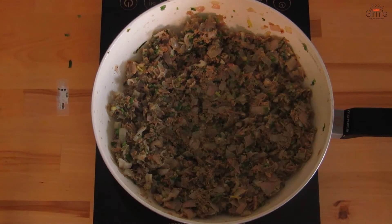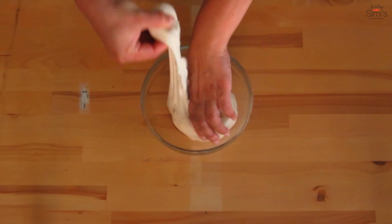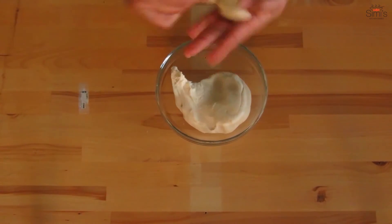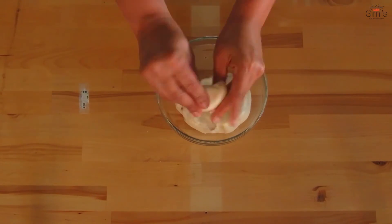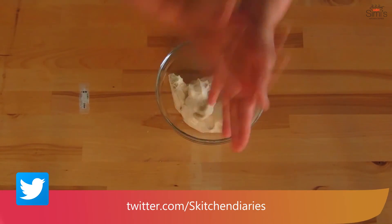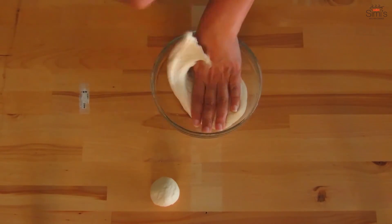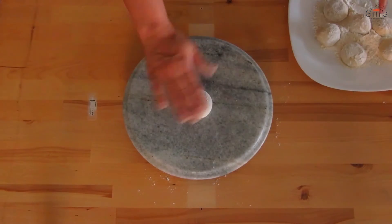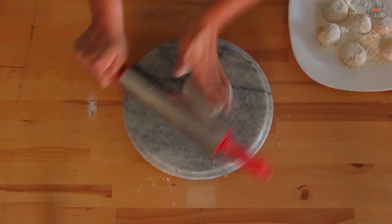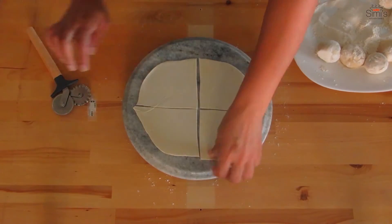We will keep this aside to cool down a bit. Let's get on with the pastry sheet now. The dough is perfect after resting. Make lemon sized balls out of these. I usually make tiny ones — you can go for the sizes which you prefer. But I would say the tiny ones are the pretty ones and taste awesome. Roll out round thin sheets around these sizes and cut into four.